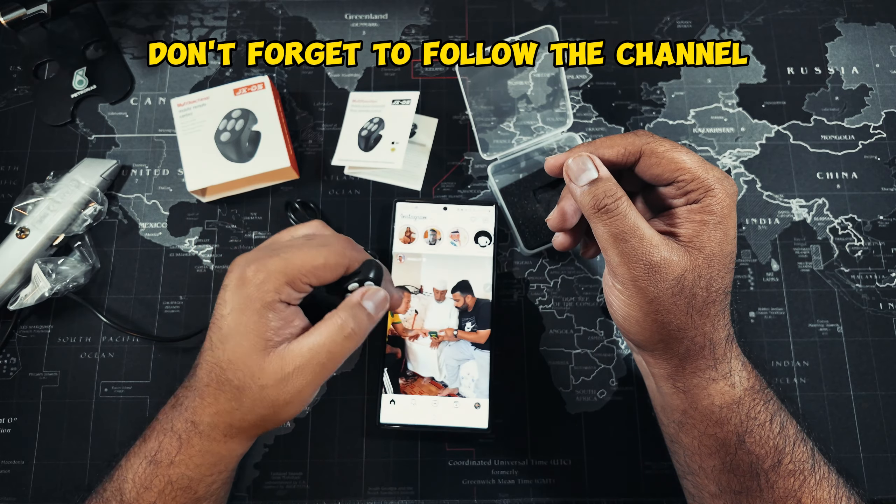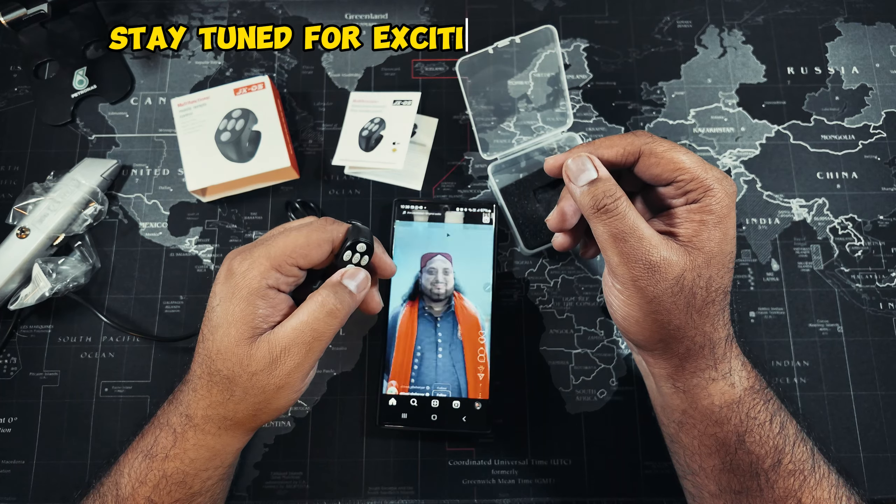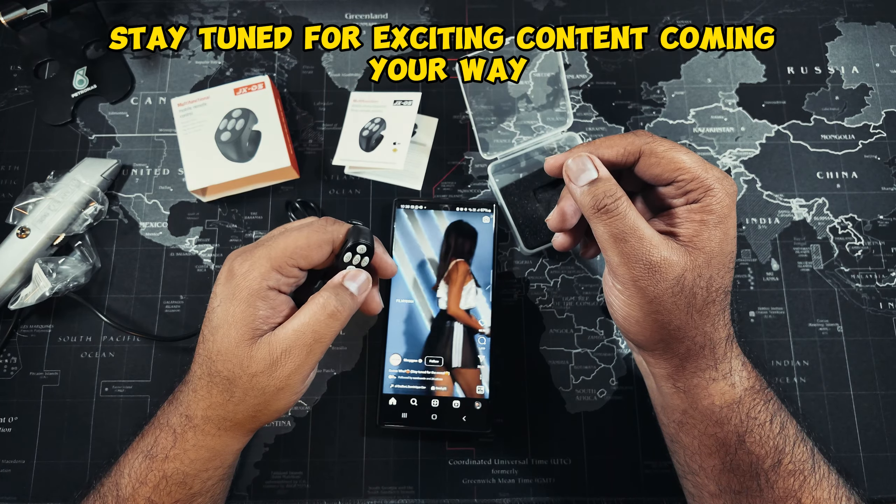Don't forget to follow the channel for more product reviews and unboxing videos. Stay tuned for exciting content coming your way.